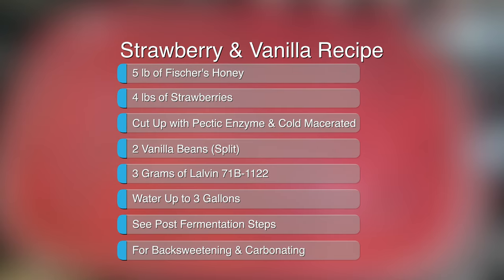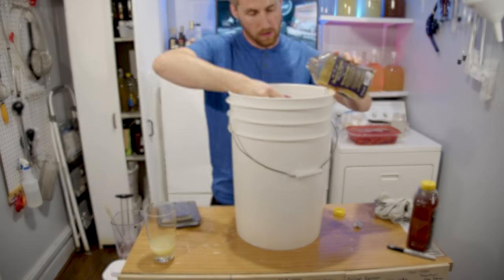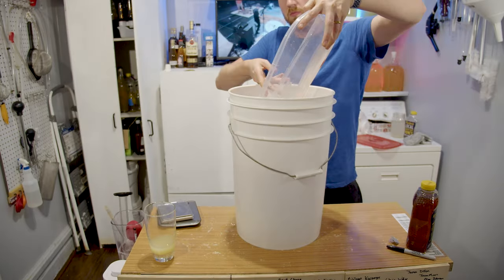I took this recipe on screen, which is enough to yield about three gallons of mead, and started to mix together the recipe. I mixed it really vigorously with a stirring drill attachment, so the strawberries were basically pureed by the end.